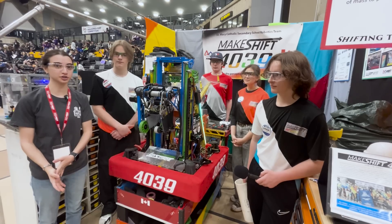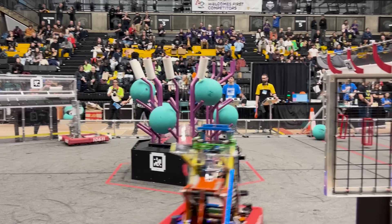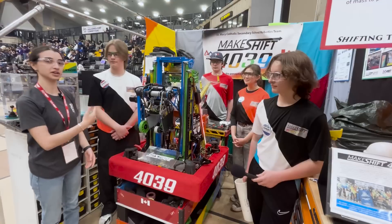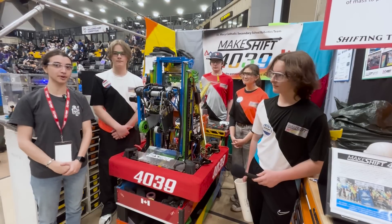I'm here at the University of Waterloo Ontario District event with team 4039 Makeshift. I've got Isaiah, Tia, Will, and Kieran here with me and they're going to show me a little bit about their robot.